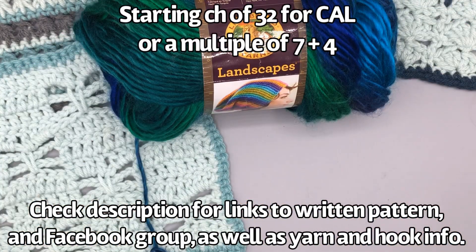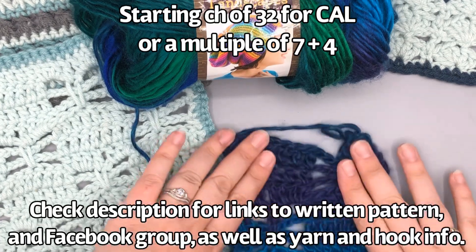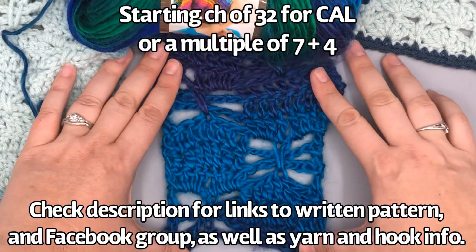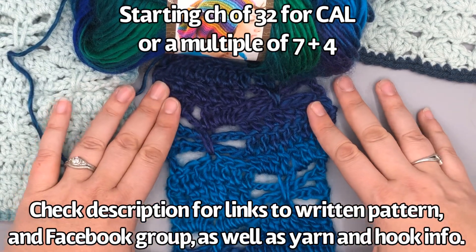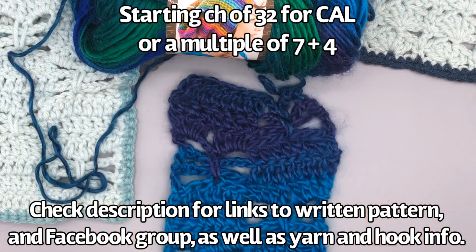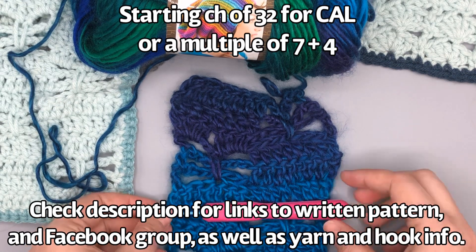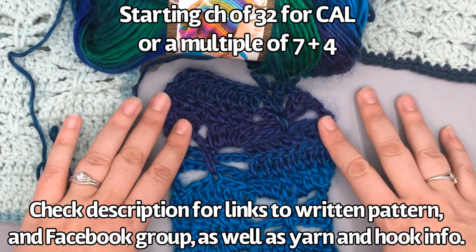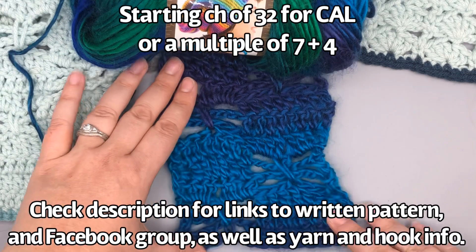I also have a sample from Lion Brand Landscapes in the Lagoon colorway — this is also a size four but it's a single ply. You can see here I worked up a few rows, and to get two checkers you just do a starting chain of 18. It does kind of work with the slower-changing yarn because it's not broken up as much. I used a bigger hook on this, a K, 6.5 millimeter, which is what the yarn recommends, but I think it would be better if the stitches were tighter. It does look really pretty in this slower-changing yarn.